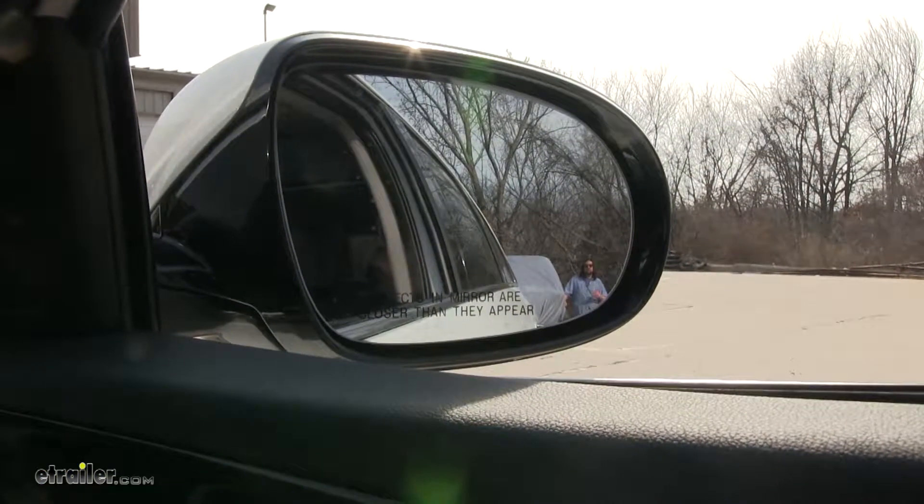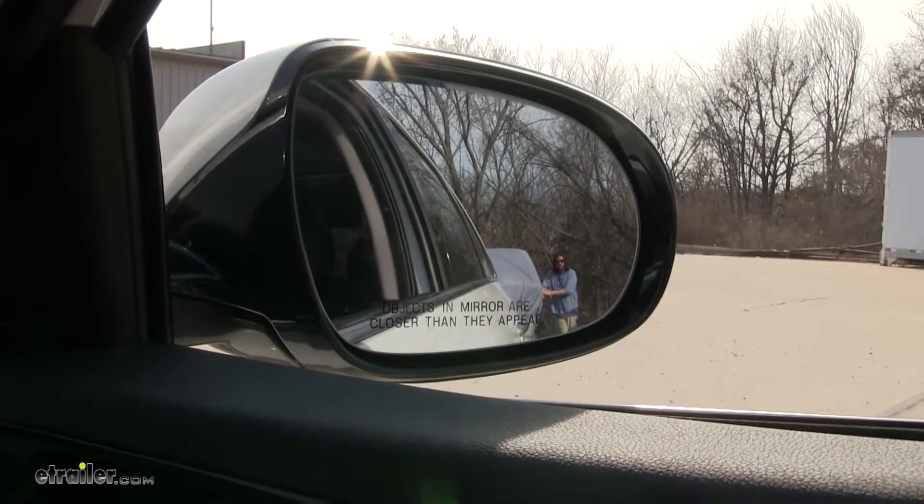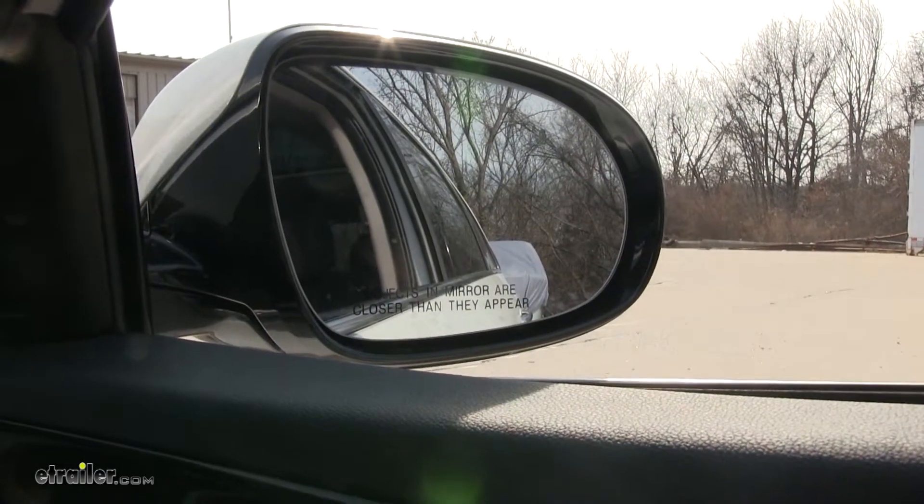This is what the field of view would be like before you install your universal towing mirror. As you can see, you can see me just fine right next to the boat here, but if I were to take a few steps out, you don't see me at all.